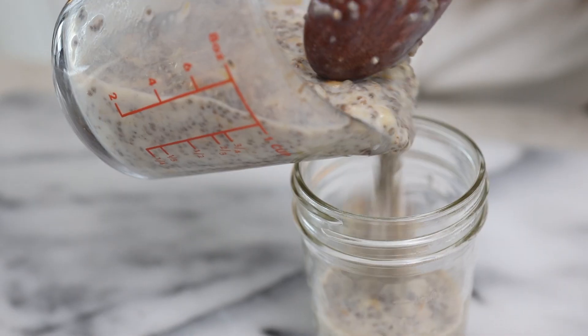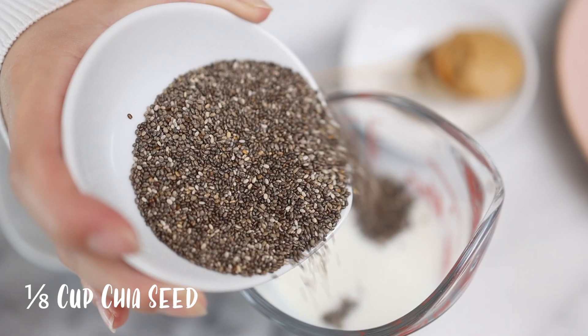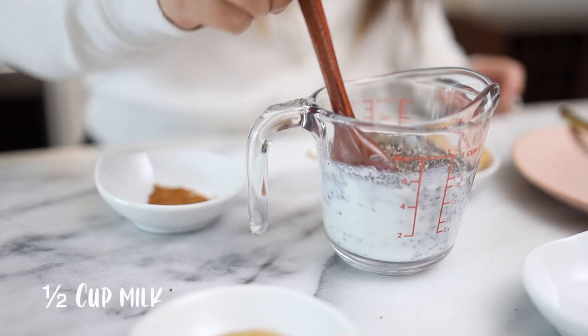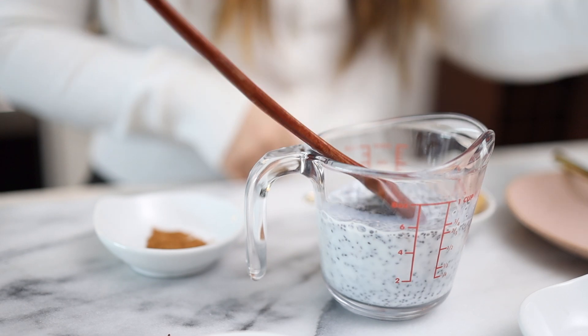We'll need a mason jar — I like putting it in here so I can close it up and stick it in the fridge. You can eat it in the car or on the way to work; it's a really good way to store and pack it at the same time. For this pudding, we need an eighth cup of chia seeds and half a cup of milk. Give it a mix and let the chia seeds absorb the milk.